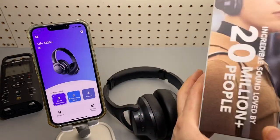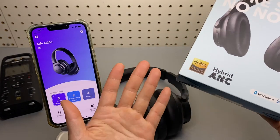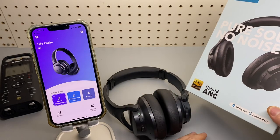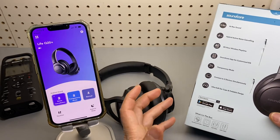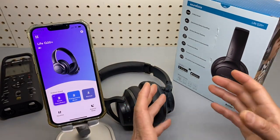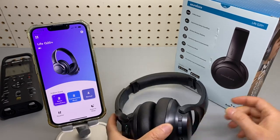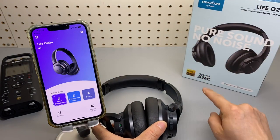It also claims to support high-res audio — well, maybe it's just a marketing term. It really depends on your audio file. If you're using a high bit rate file, yes. And if you're listening on a Sony Android phone, yes, that's possible. But for iPhone users, this one does not matter at all.